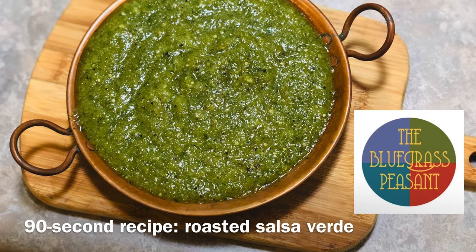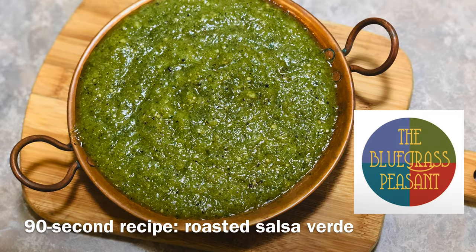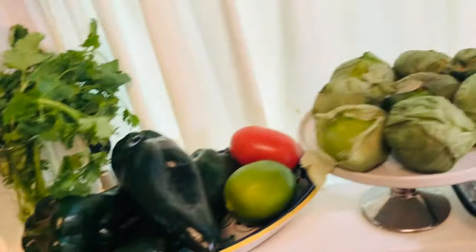Today I'm going to share a recipe for an easy roasted salsa verde. It's a pretty easy recipe that uses a lot of things normally found on my kitchen windowsill.